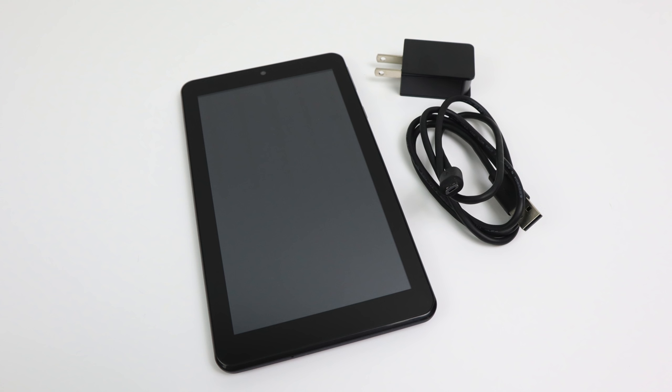By no means is this a high-end device — this is a very entry-level device. Inside the box we get our charging cable, which is micro-USB, a 1-amp charging brick, and the tablet itself.